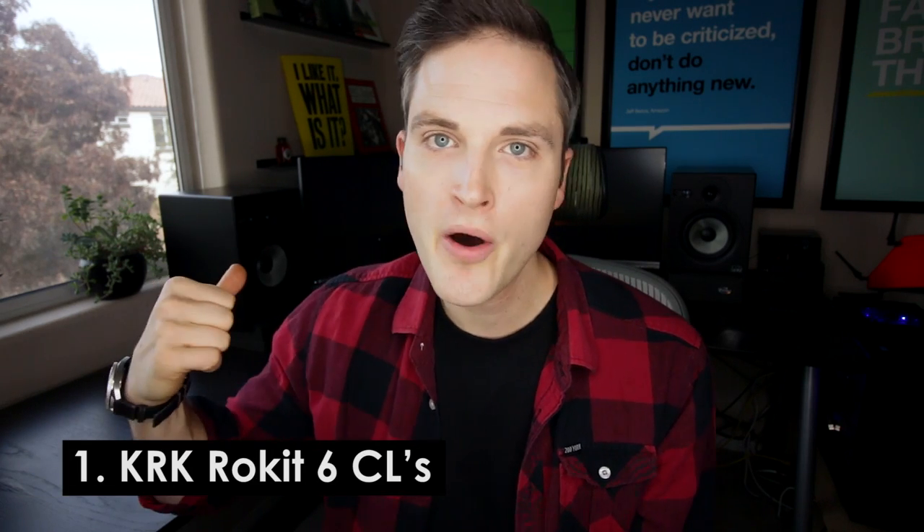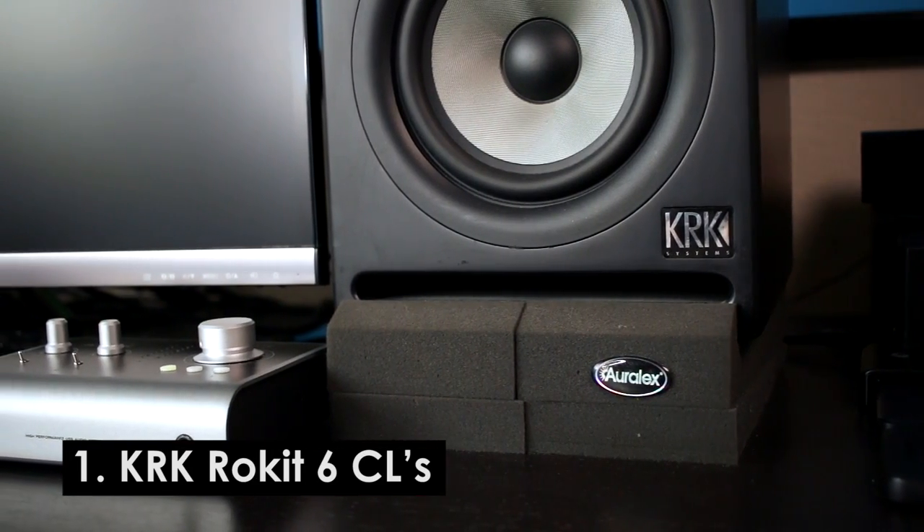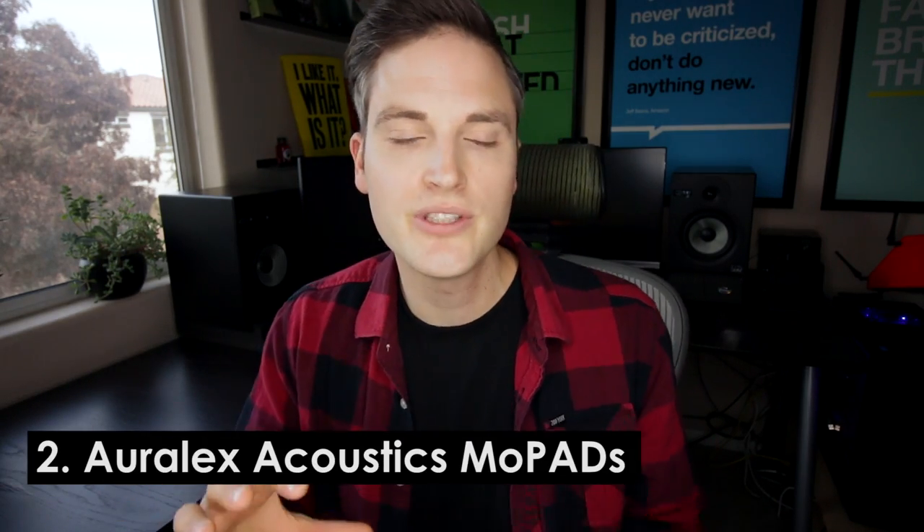The first thing is these studio monitors — they're KRK Rocket 6 CLs. You'll probably notice that KRK studio monitors are typically yellow; this was a limited edition version. You can still find these used on eBay. Currently, if you wanted the same setup, the KRK Generation 3 Rocket 6s are available everywhere at about $150 a piece. So to start, you get two powered studio monitors for about $300, and those are a great starting point.